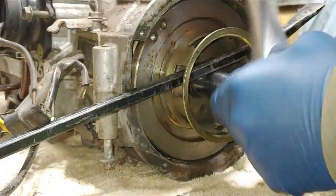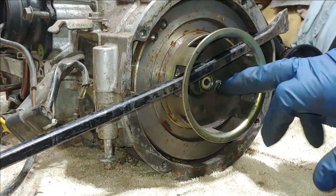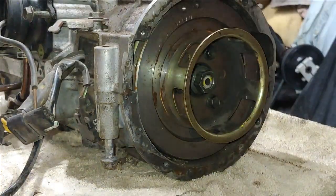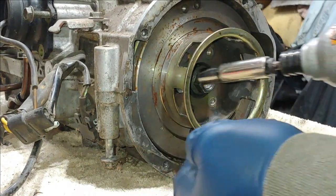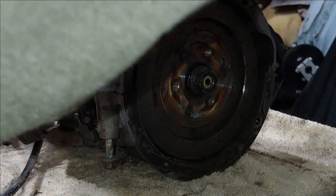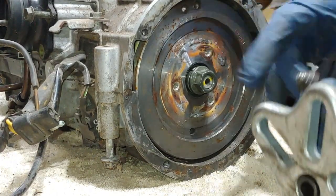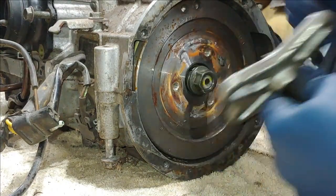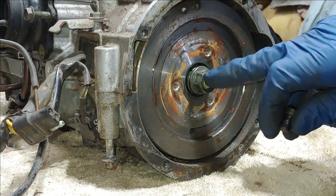Now that the flywheel nut is loose, back it out just a little — enough so that when the flywheel pops loose it only moves about an eighth of an inch. Go ahead and remove the flywheel starter pulley and put the bolts in your magnetic bowl. On the puller, put the flattest side toward the flywheel, and use the conical-shaped head so it fits right into the end of the crank. You don't want to use the flat head because it will ride on the nut.